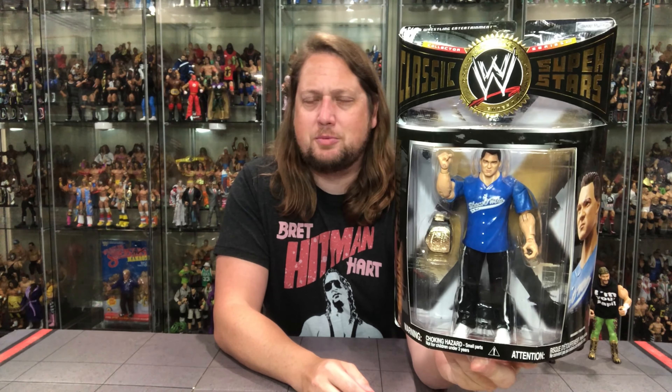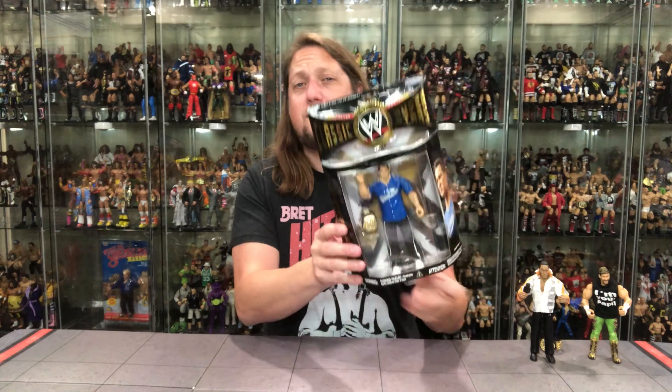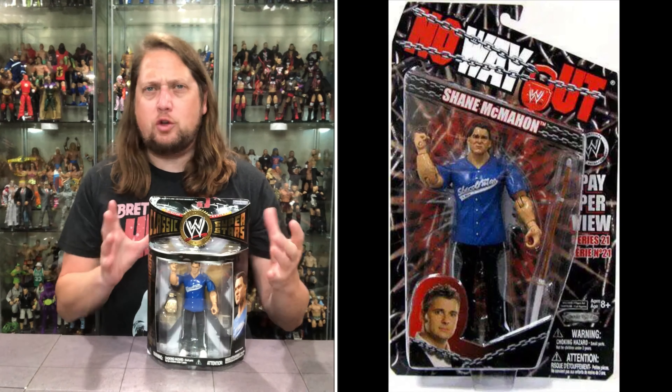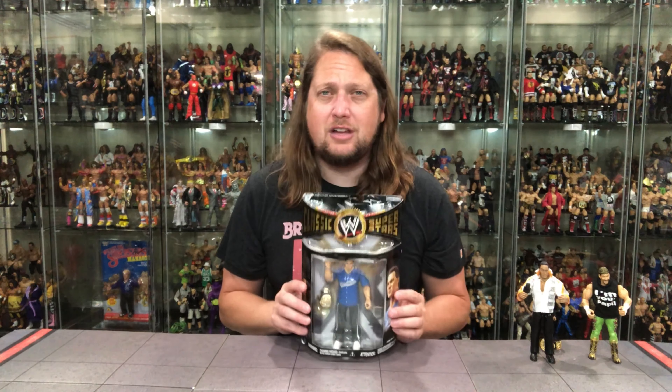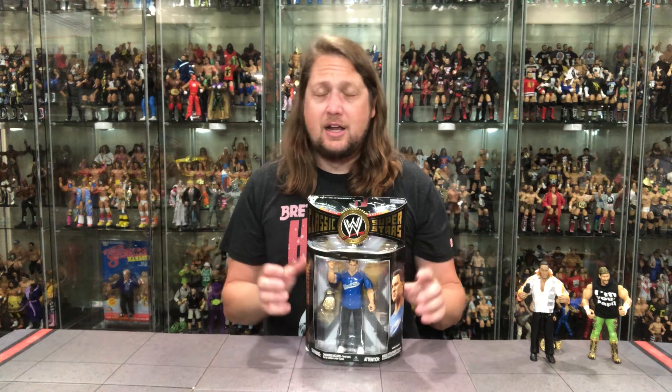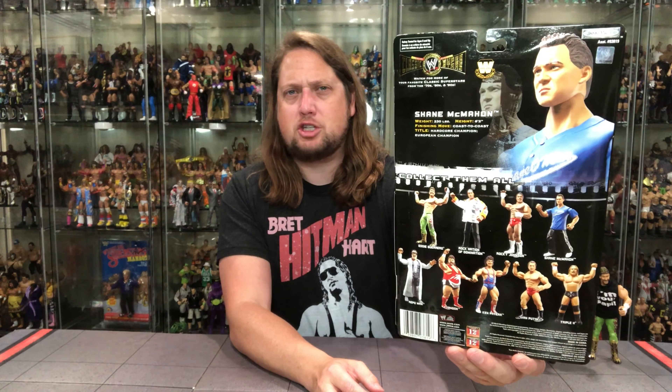Now we turn our attention to Shane McMahon — here comes the money. An interesting inclusion; a lot of people were not happy about this at the time, but time marches on and it does feel classic. This figure was re-released under the No Way Out pay-per-view brand, which I believe was the very last pay-per-view series from Jax in 2009, while this came out in 2008. So a year later it was re-released in the traditional Ruthless Aggression line. He comes with a European title. The back has the blurb, tail of the tape, glamour shot, cross-sell, UPCs, and warnings.